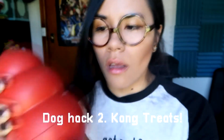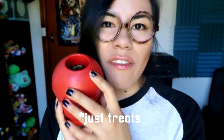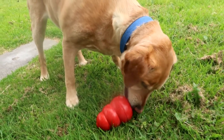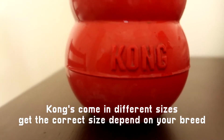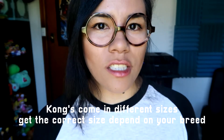Life hack number two — you'll need a Kong. A Kong is pretty much a boredom buster. You place food and stuff in it and it's really good to keep your dogs entertained, and it's also used as a training tool. The Kong I use is a size bigger than my dog — my dog would be an extra large, he's a Labrador, and I got a two extra large Kong. That's because I can easily fill it with more treats, and it makes it easier for my dog to get his tongue in the hole.